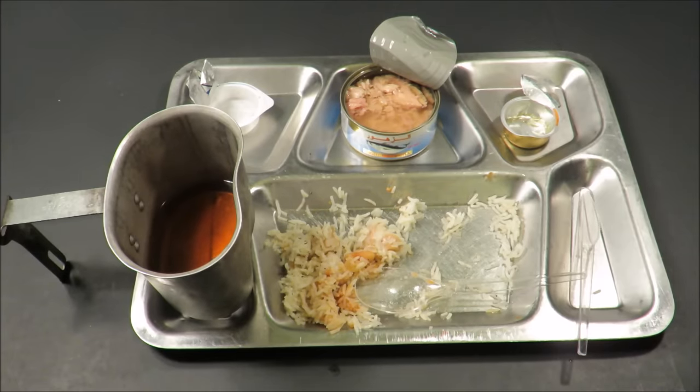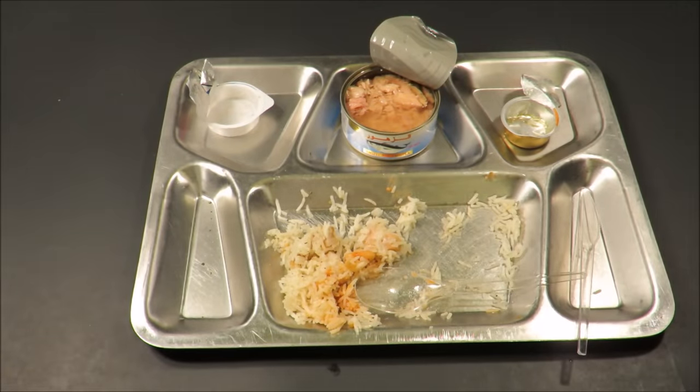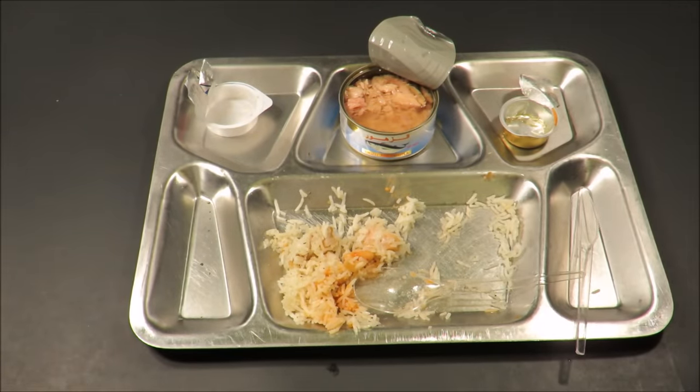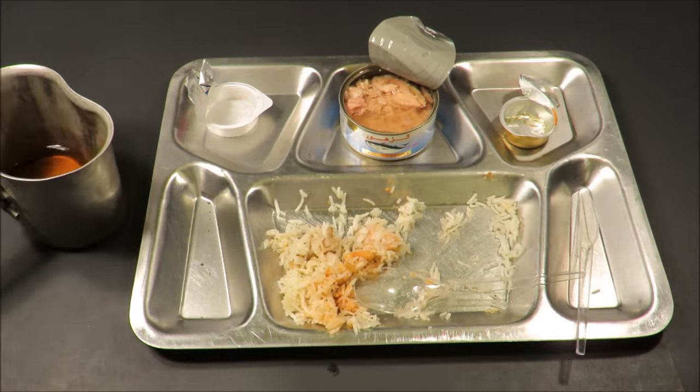So this was a Jordanian Armed Forces 24-hour ration pack. Not bad. Anyway, this is Steve1989 off MREinfo. Hope you liked the video, and I'll be coming back at you with something new.